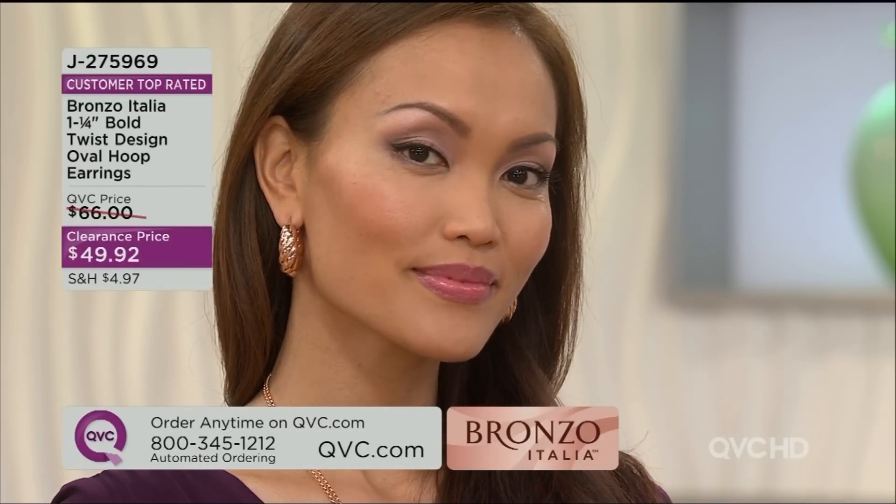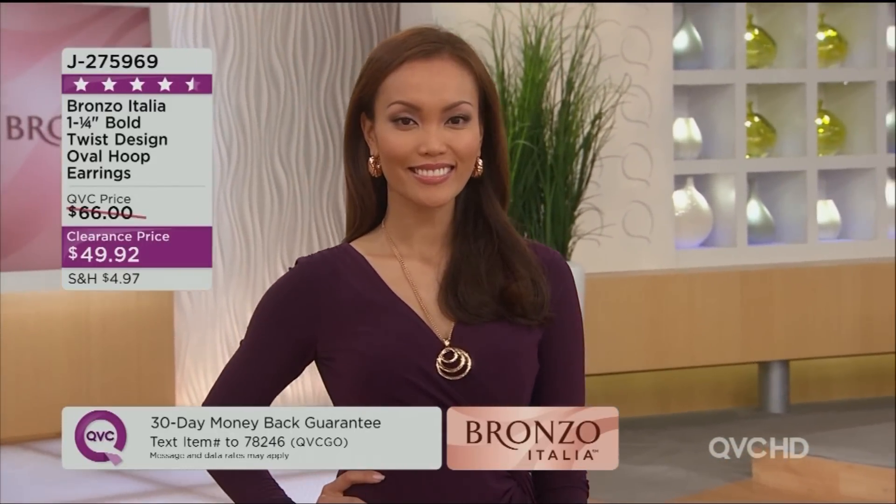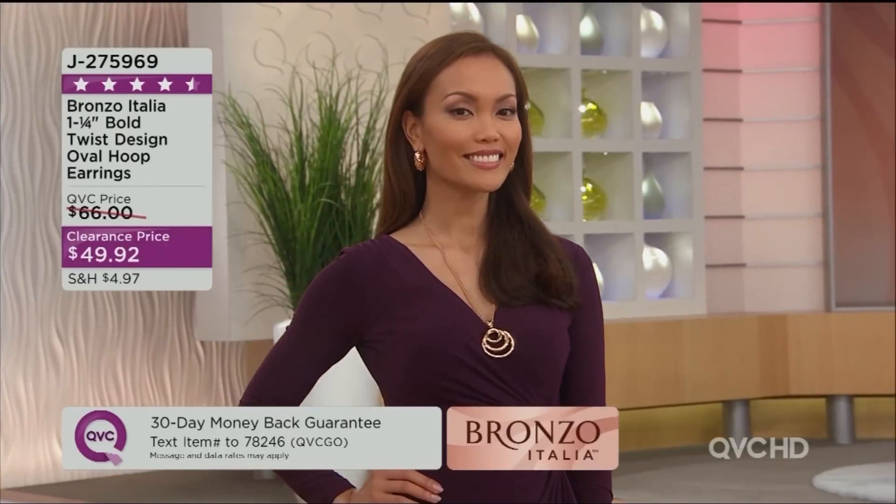They're really lightweight — they just kind of float on the ear, and that's because they're electroformed. We use this process to create a piece that gives you a bolder look but with minimum weight. You've picked it up in the past, or your friends have, and they've come back with rave reviews. It's customer top rated, and now it's less than $50.